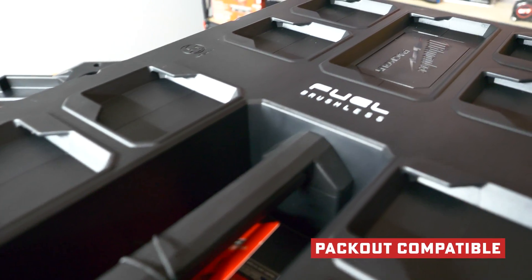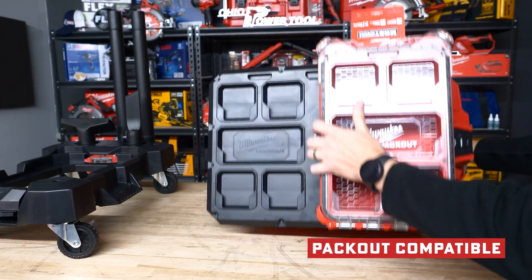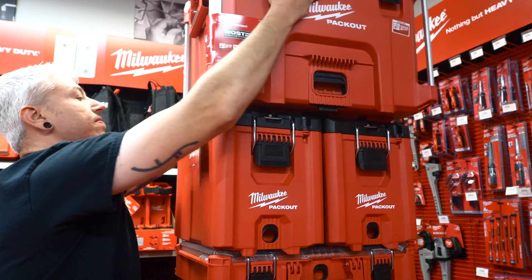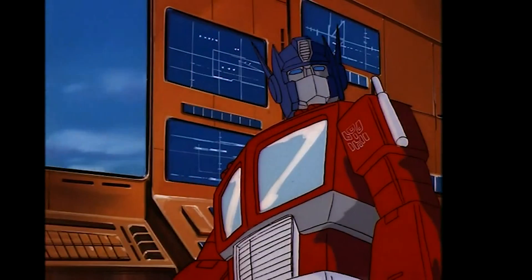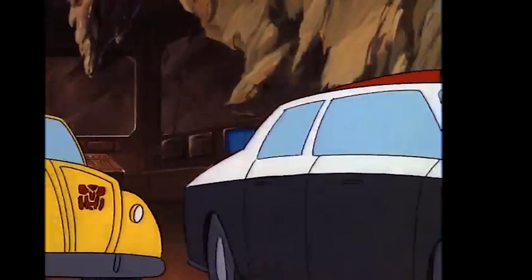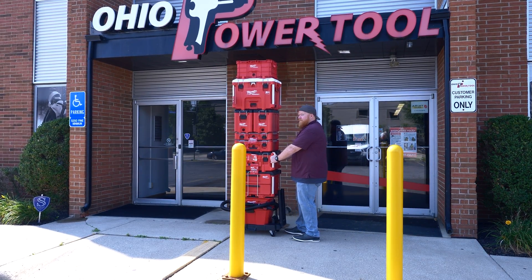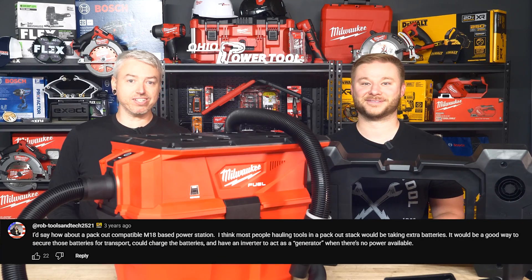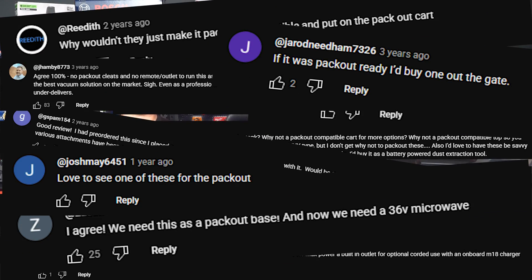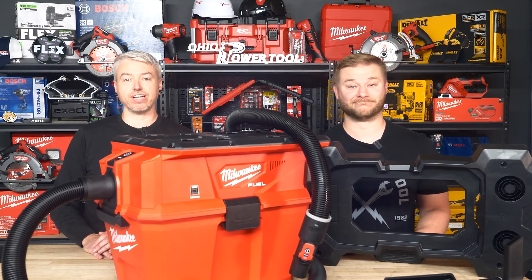And that's where Nexus changes the game. It's designed pack-out compatible from the jump — no hacks, no wobbly towers, just lock it in, stack it, and roll out. We've had in-depth conversations with customers on our shop floor about the lack of pack-out capability, but we're glad Milwaukee has heard their customers and made these necessary changes.